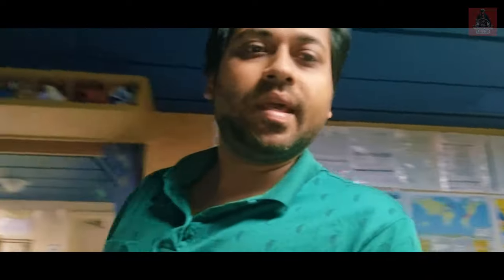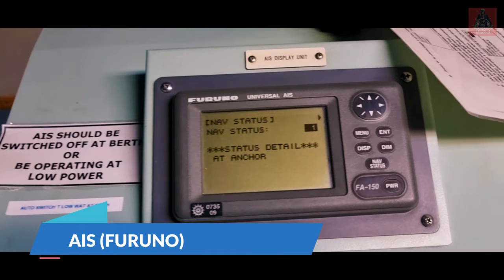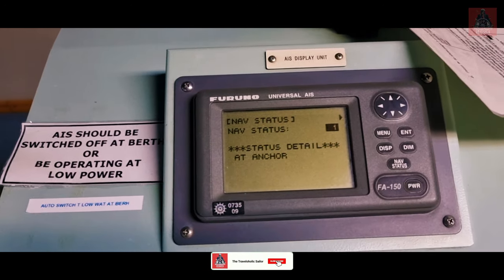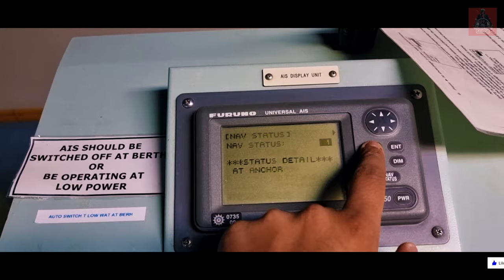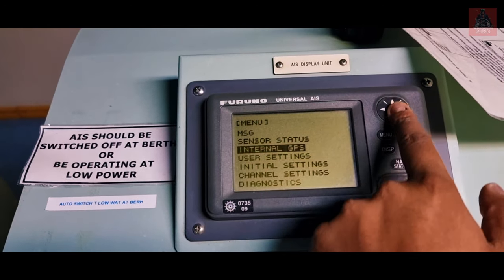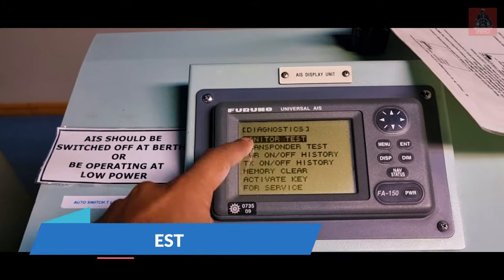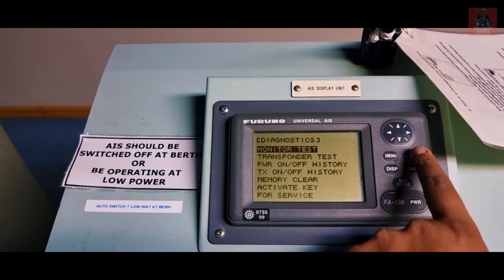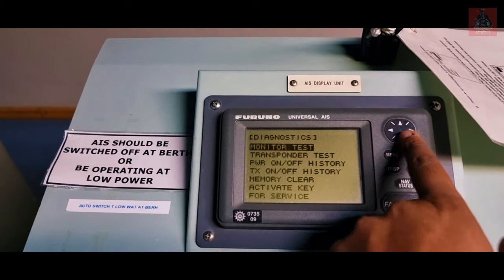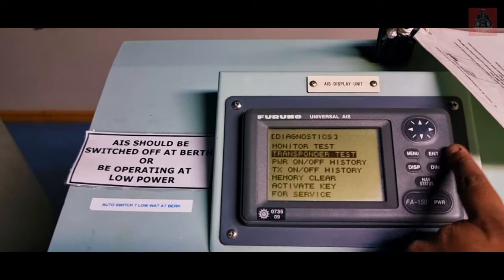Our next GMDSS equipment is the AIS. We need to do a weekly self-test. To do this, press Menu, go to Diagnostics, press Enter. There are different tests available: monitor test and transponder test. Go to Monitor Test and press Enter — it starts testing the AIS. Then do Transponder Test, press Enter — it tests the AIS transponder. That's it for the AIS.